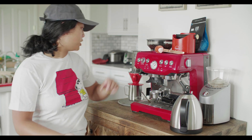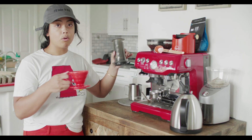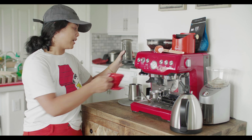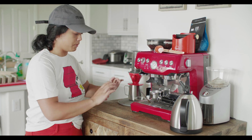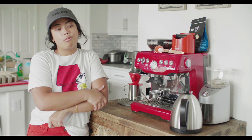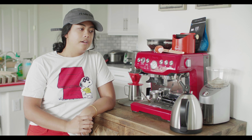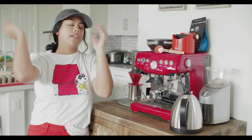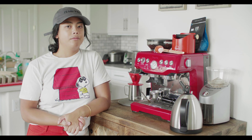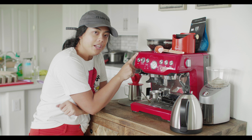What I normally drink is AeroPress or pour over in the morning, because I want a nice solid mug of coffee. At most I'm only going to have two cups of coffee in a day — I don't really want to go over that because it throws everything out of balance, and I'm all about trying to find balance.